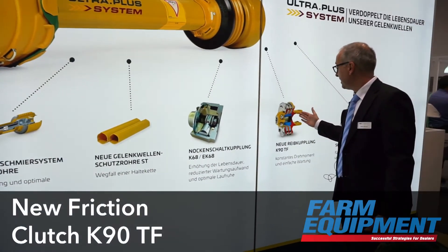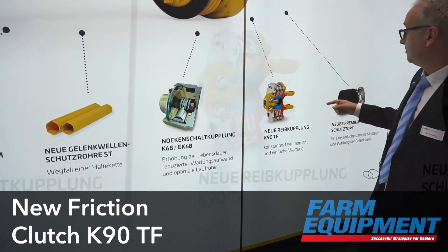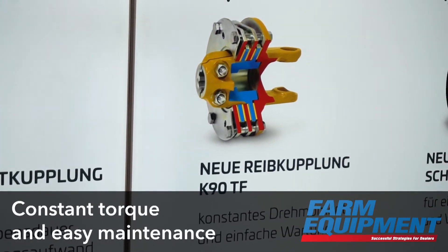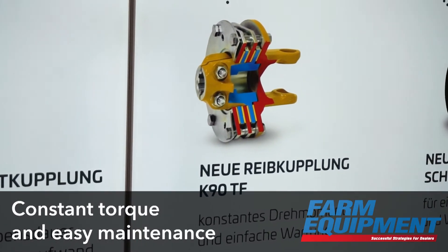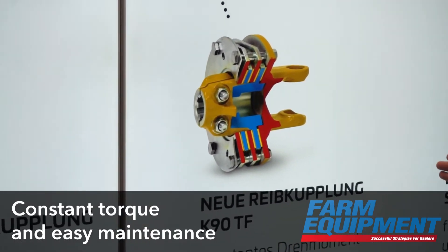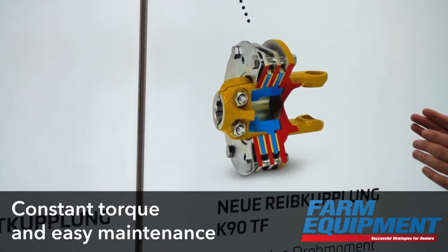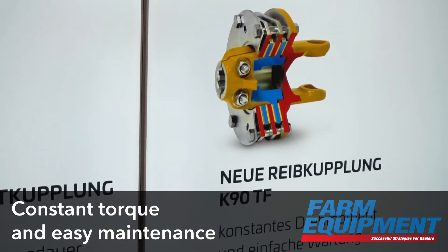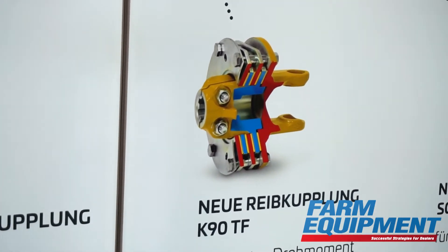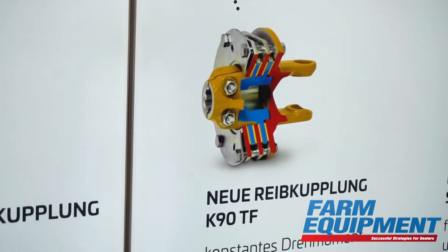Here we have the K90 friction clutch, which has a steel tube — a kind of spacer — which makes assembly very easy. You just have to screw until the bolts are tight and then you have a set torque. The torque is maintained over a long period of time because we use Belleville Springs at a certain level, so torque is maintained even due to wear.